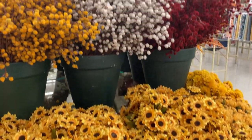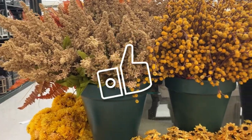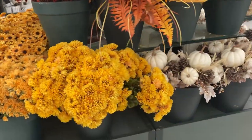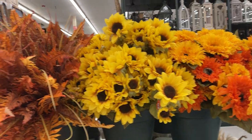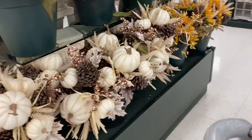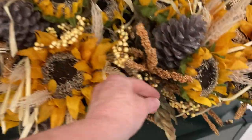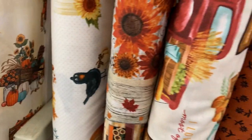Over here in the aisles there are some displays of fall florals. If you're enjoying this video, I would appreciate a thumbs up — it really helps my channel. If you subscribe and turn on your notification bell, you'll be sure not to miss another video. The ferns are gorgeous. I don't do neutral, but I can surely appreciate how beautiful they are with all the dried pieces. I'm going to show you how you can save a little money later on in this video by making your own pieces.